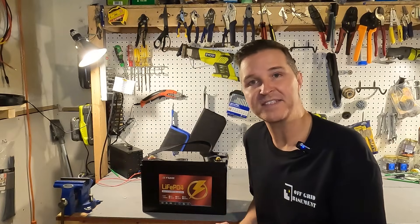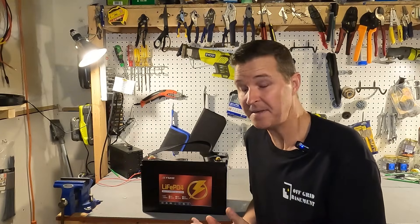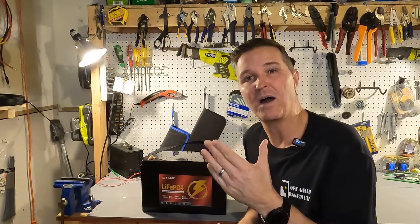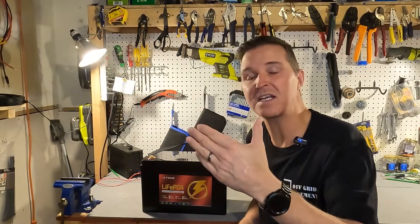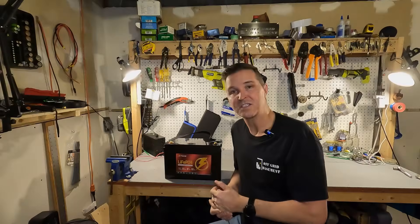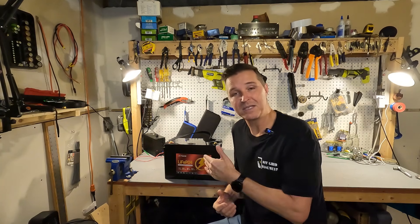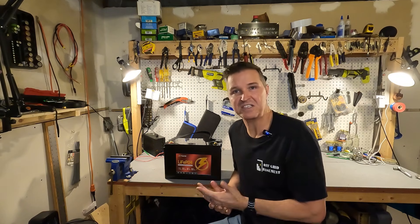Overall, I have nothing to complain about with the Funi 12 volt 100 amp hour lithium iron phosphate battery. It passed capacity at over 103 amp hours, handled 100 amps continuous with no problem, got close to the 400 amp max surge before shutting off, and the cold temperature charging protection worked perfectly. If you have any questions, leave them in the comments — I'll have a link to this item and everything else used in the description. Thank you and have a great day.